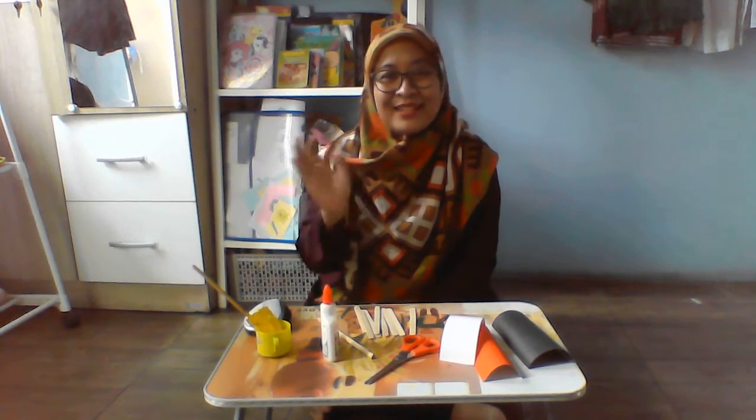Hi, good morning kids. Welcome back here with Miss Haan from Distant Learning. Today, we are going to make an art and craft. Can you guess what is that?